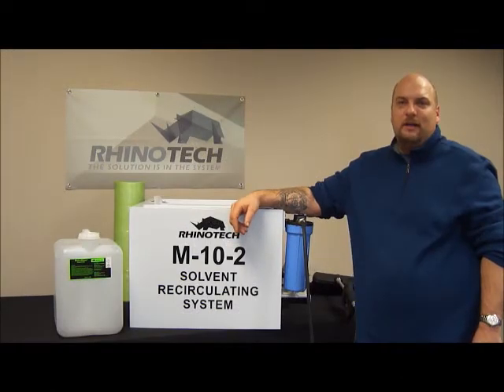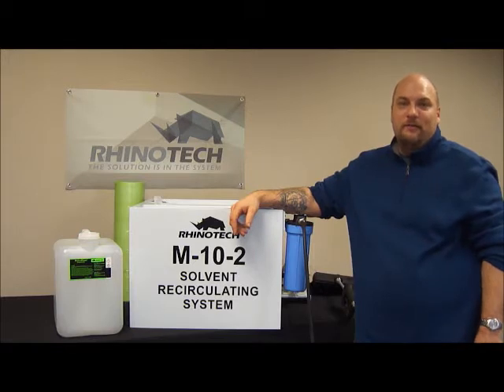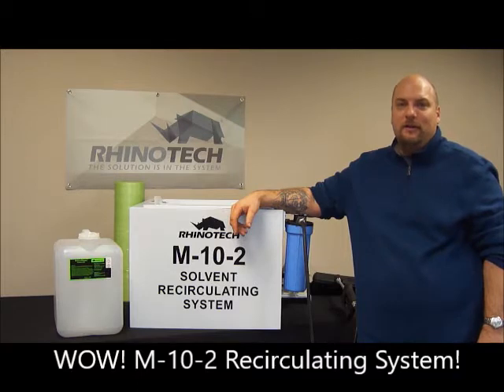Hello everyone. Chris from Rhino Tech here with another informational video on some of our products. What we have here that we're showing is our M10-2 recirculating system.